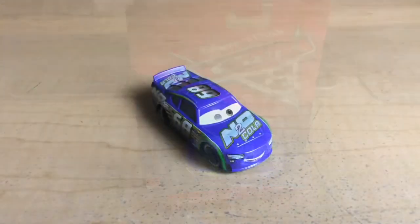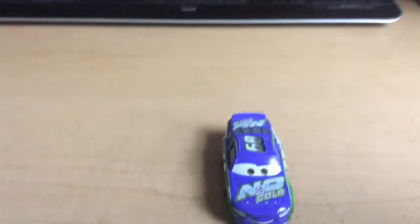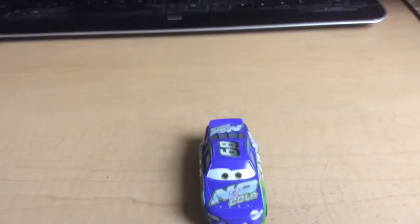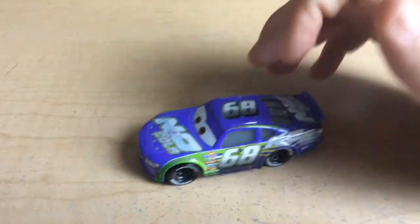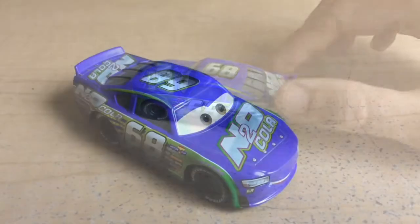Now let's take him out of the package. This guy looks amazing out of the package. I love how they changed the N20 Cola design — it looks more modern because companies change their logos as the years go on, so over an 11-year span, that's really good. One thing that's similar is they keep the same number 68, which was seen on Manny Flywheel. They also share the same colors with the purple and the green. I like how the green doesn't blend in with the purple on the side — it looks really nice.